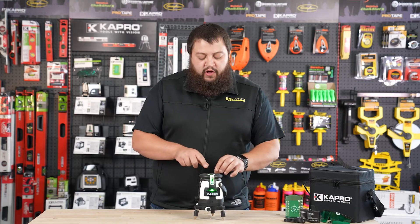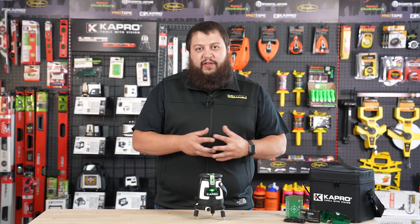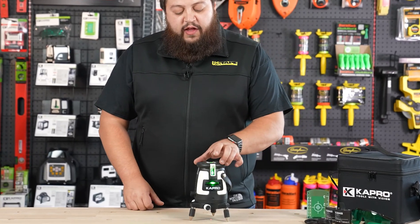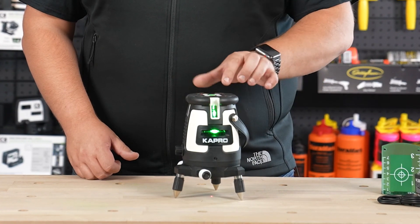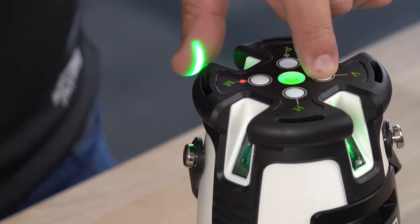Your laser will flash every three seconds to let you know you are in manual mode, and you also have an indicator light on top that lets you know as well. You can actually tilt your laser for any angled marking or layouts and you still have the same functionality over your beam selection.